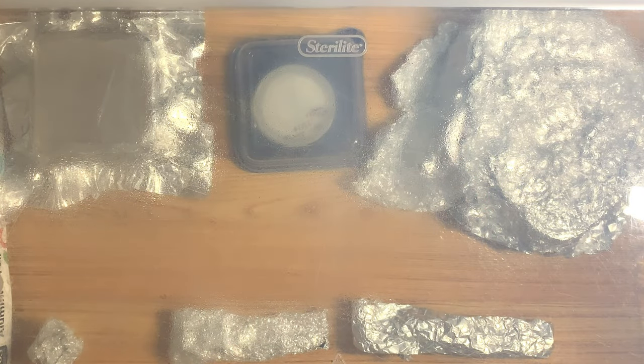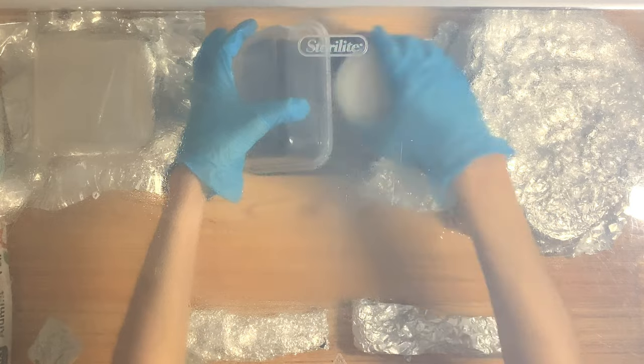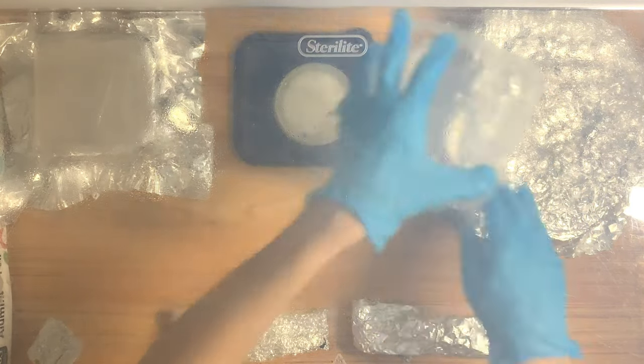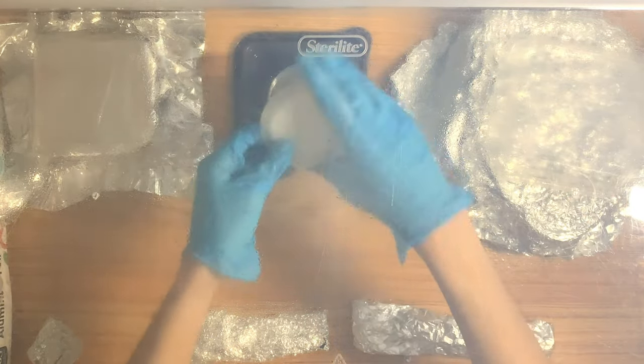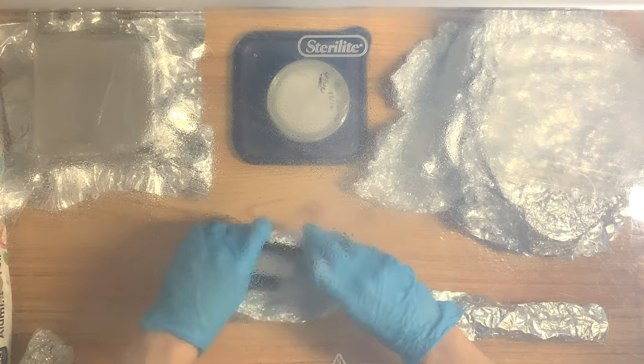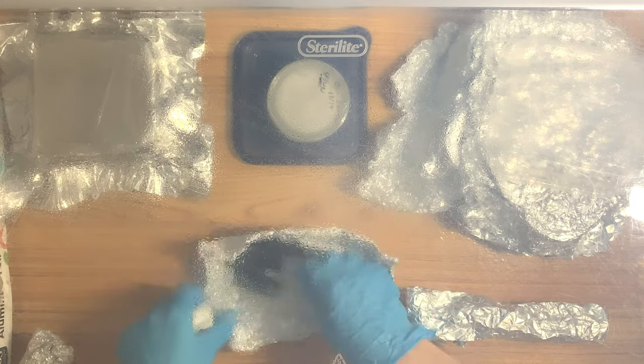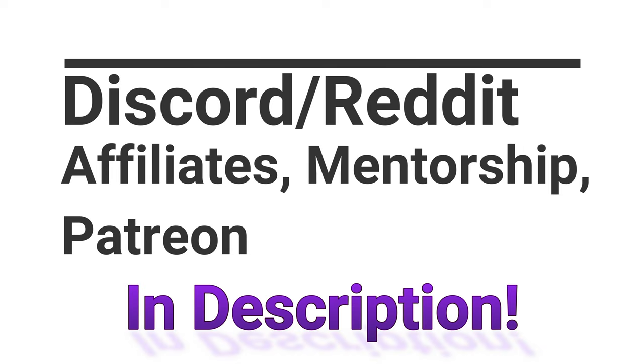Hello everybody, welcome to Mycophilia. This is Mycophile Sage checking in here today. In today's video, I wanted to talk about a technique that's often not talked about much, but it can be very effective for certain situations, and that is called agar slurry. I learned this technique from a TC on Shroomery called McMurden, who previously learned it from Waylet Gym on Mycotopia. This technique is very old, so I have no idea who started it.